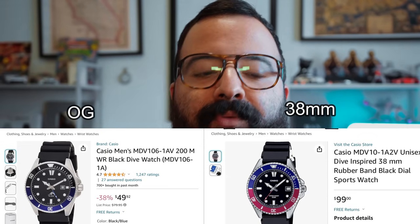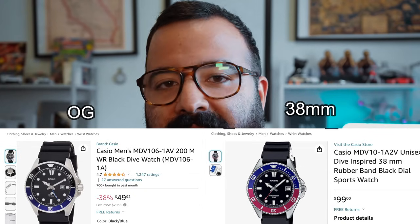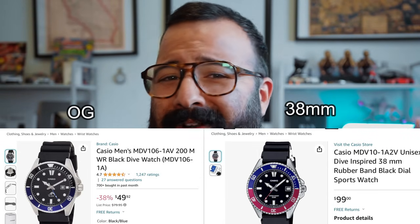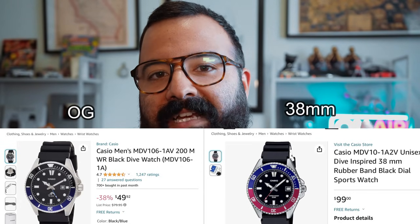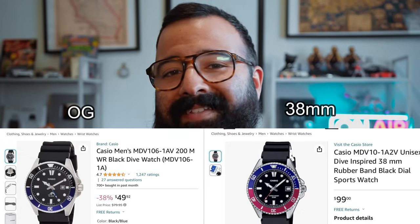So it seems like Casio answered everyone's prayers when they offered the Duro in 38 millimeters — apparently it's 38.5mm. But as exciting as this may seem, when you look a little further you realize you're paying twice the price for half the watch. This Casio Duro 38 is like $99.99 brand new on Amazon, while the Duro 44mm is about $40. And I was actually incorrect — it's actually less than half the watch.